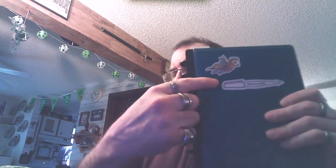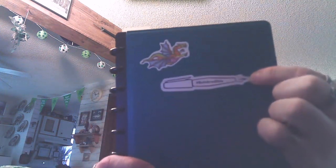I do miss the decals that they used to give you for new subscribers and new followers. This is one of the old decals — it looks like a fountain pen and it says 'Be Incredible.' And this is the other decal they used to give you, which is their logo.